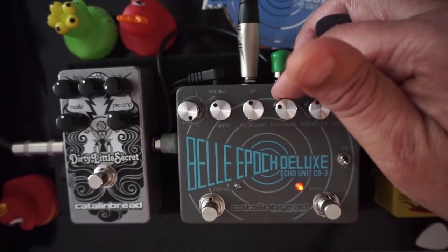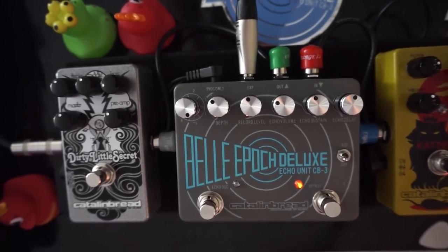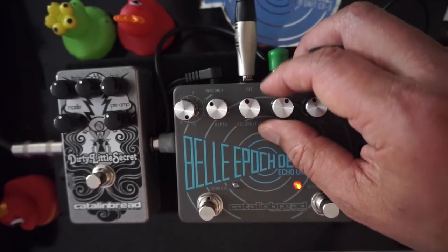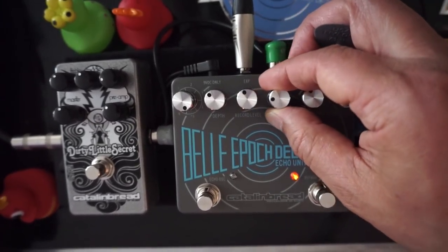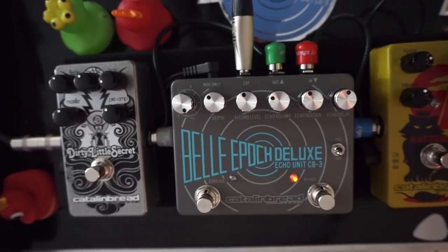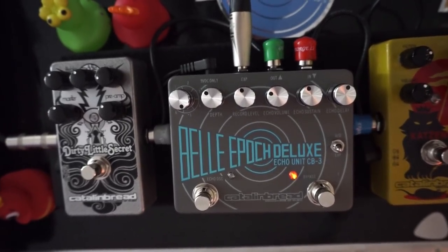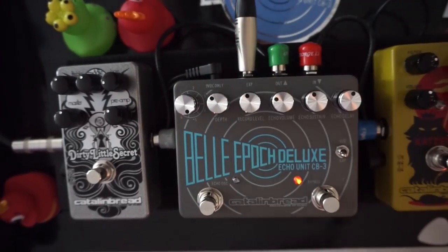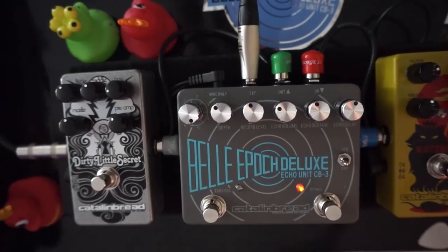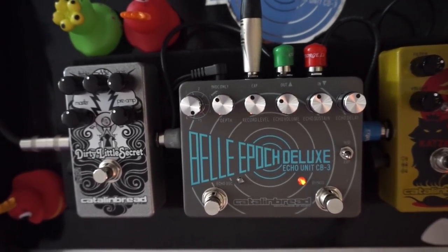The record level and echo volume — you just have to play with those to get the balance where you want it. You don't want too much wet because it starts sounding out of tune more. So get it right where it's big and lush. That's echo program five — mind where the depth control is and get a huge, wide, lush sound. Now let's check out the last echo program.